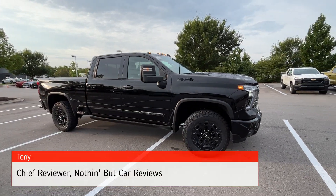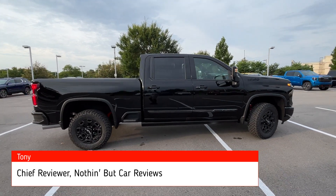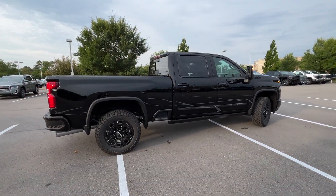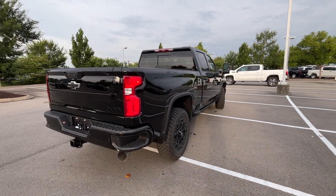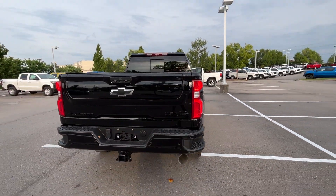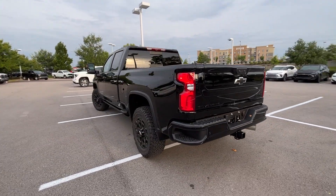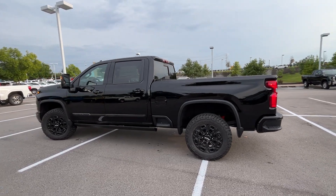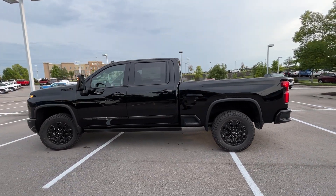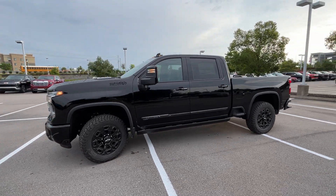Here we have the all-new 2024 Chevrolet Silverado 2500 HD. This one comes in the High Country trim level, so top of the line. And then we also have the Midnight Edition package on this one. It comes in black on jet black perforated leather interior. Our powertrain consists of that 6.6 liter turbo diesel V8 engine mated to a 10-speed Allison automatic transmission.